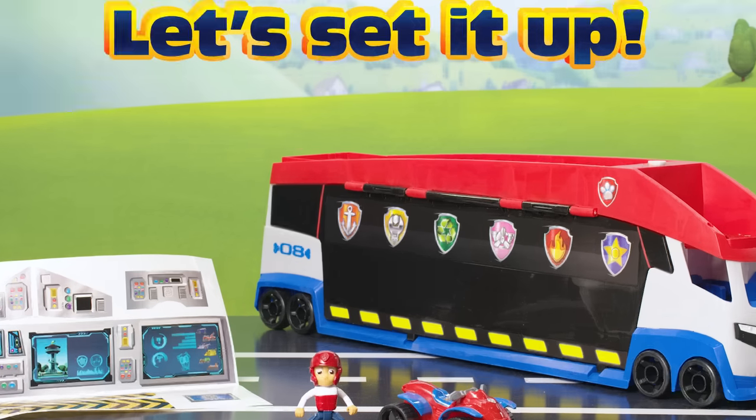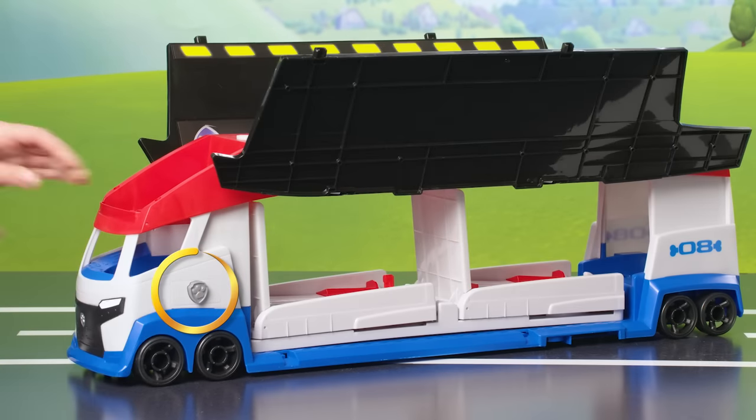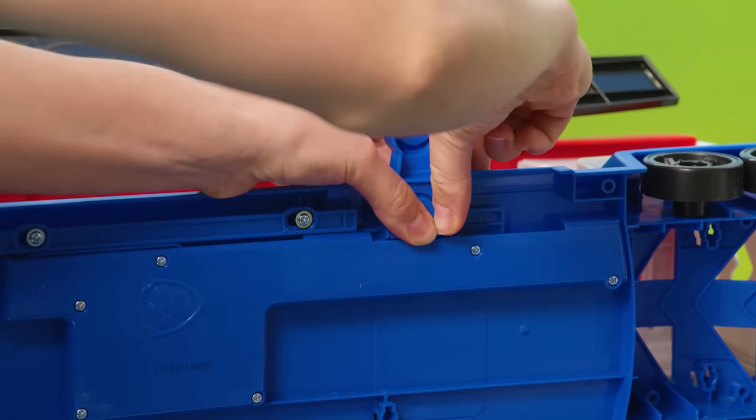Now let's set it up. Push the button to open the big side doors, and insert the sliding switch here. Great!